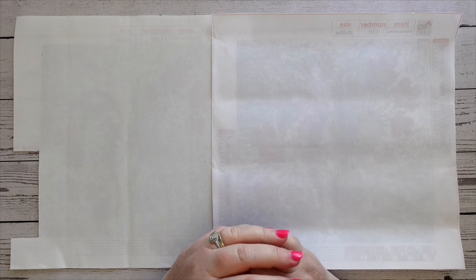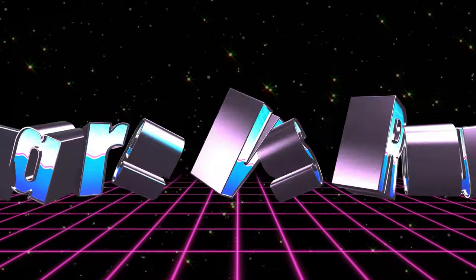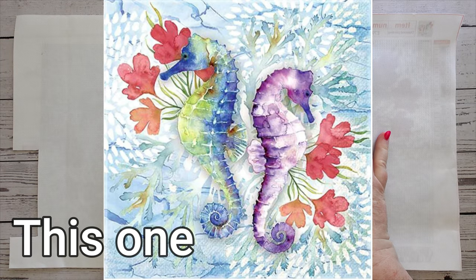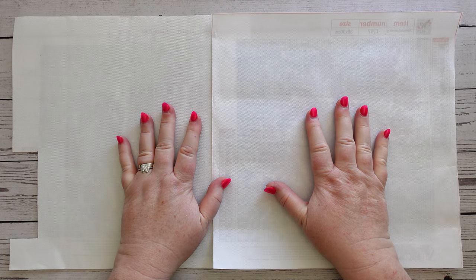Hello and welcome to Middle Age Geek Girl, I'm Sally. Today I have finally finished the square versus round seahorse diamond paintings that were sent to me by One Day Saving, so it's time to share the results with you.